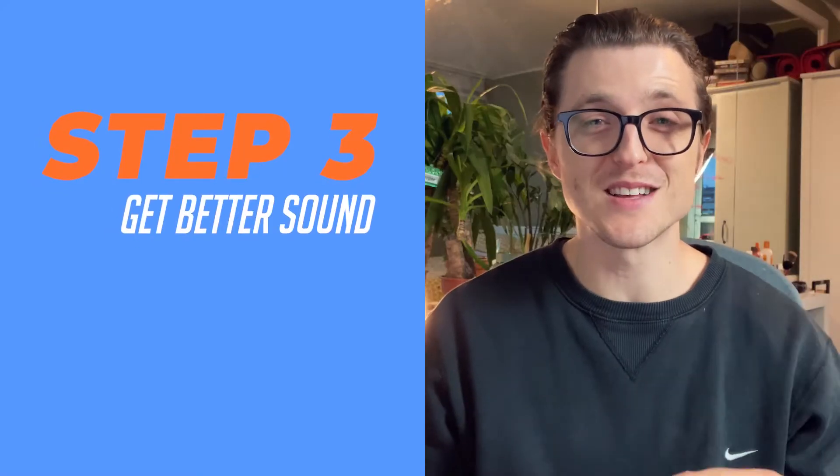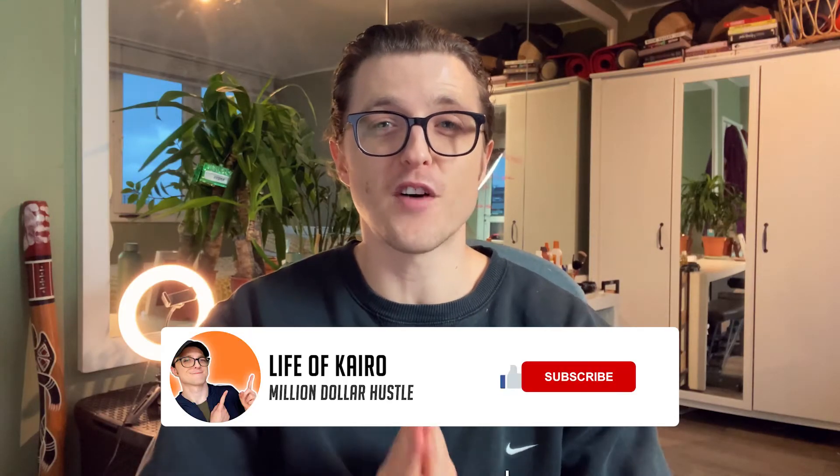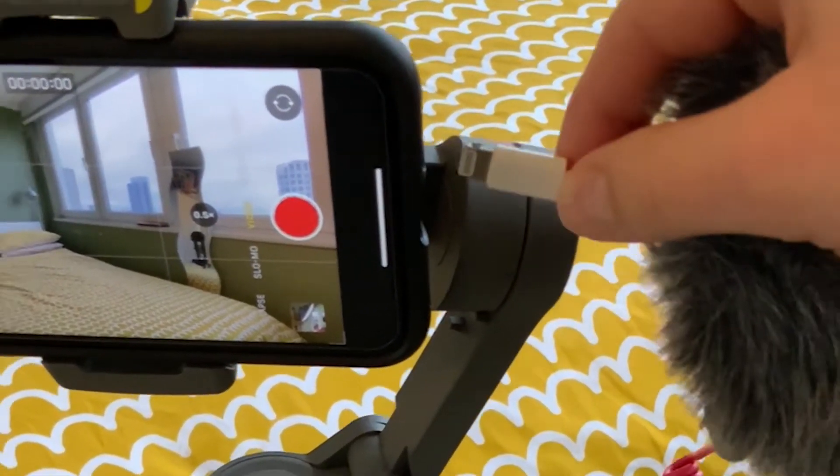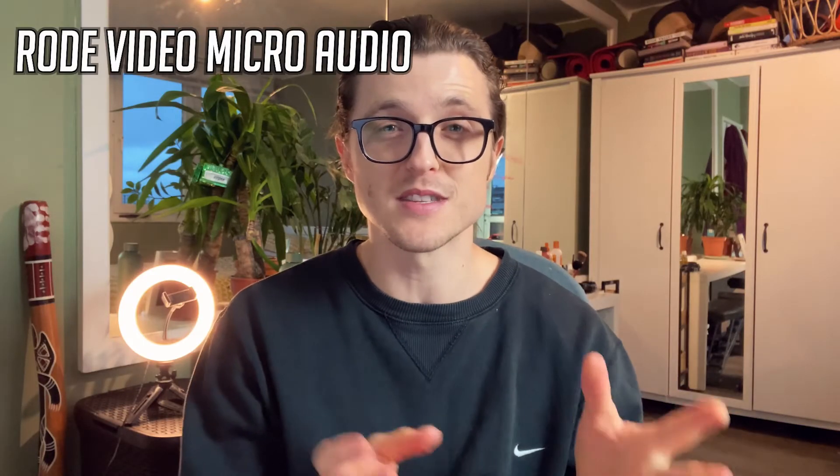Step number three: make it sound better. The YouTube gods say viewers are far more forgiving of subpar footage than subpar audio, because if something doesn't sound good it becomes irritating and you're more likely to click away. The native audio from an iPhone isn't that great, and you can easily fix this with a small purchase on Amazon — the Rode Video Micro. You'll need a small adapter to connect it to your iPhone, but the audio sounds so much better.